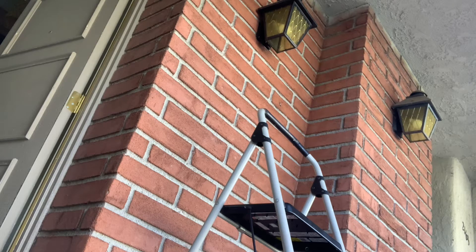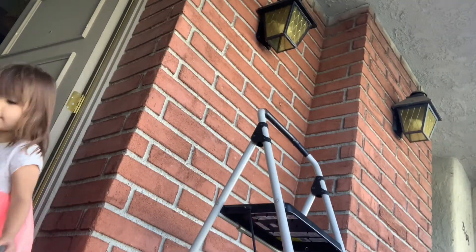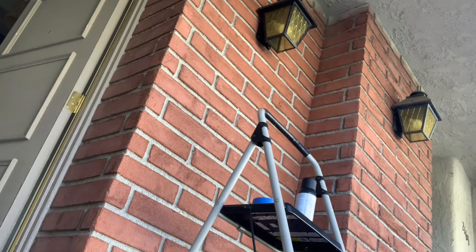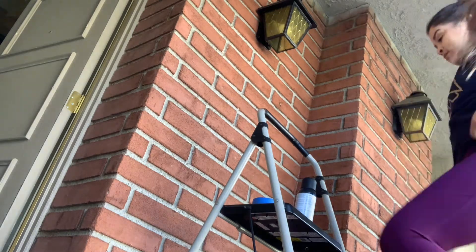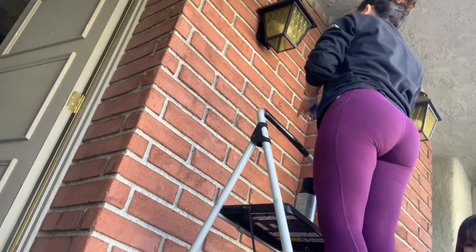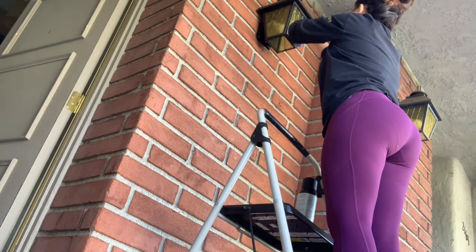Before I decorate outside, I just wanted to clean up a little bit. There were so many spider webs — it was disgusting, and I am not a friend of any spider. So I cleaned it all up, and I also cleaned the light fixture. The one closest to my door is mine and the other one is my neighbor's, so obviously I'm not going to touch their stuff.